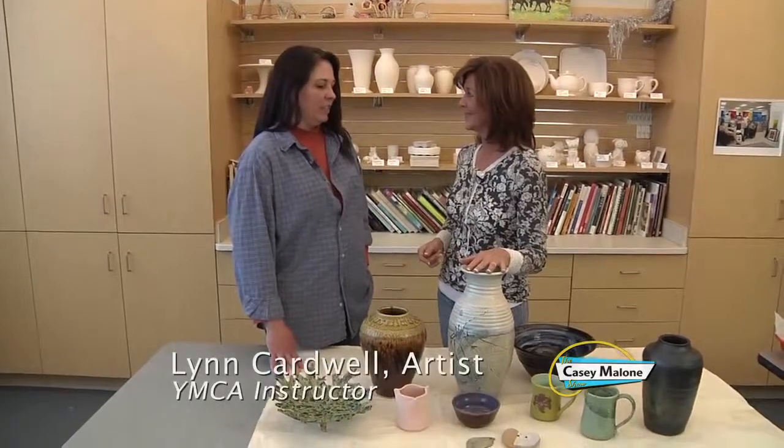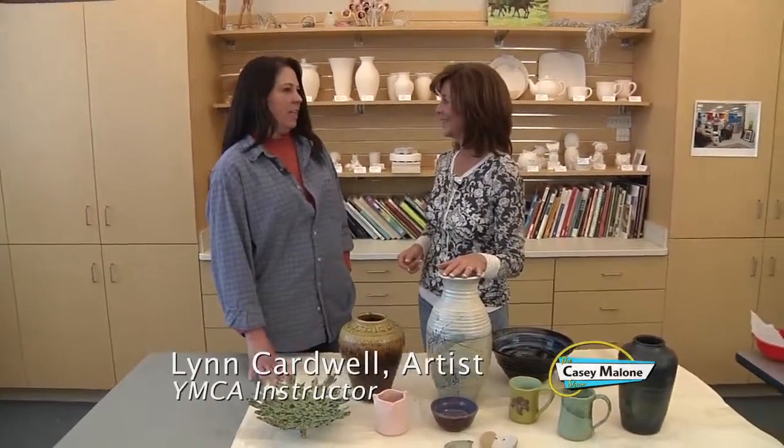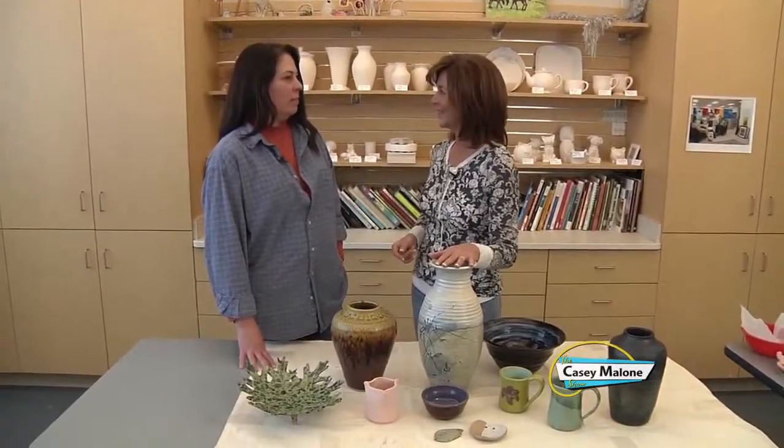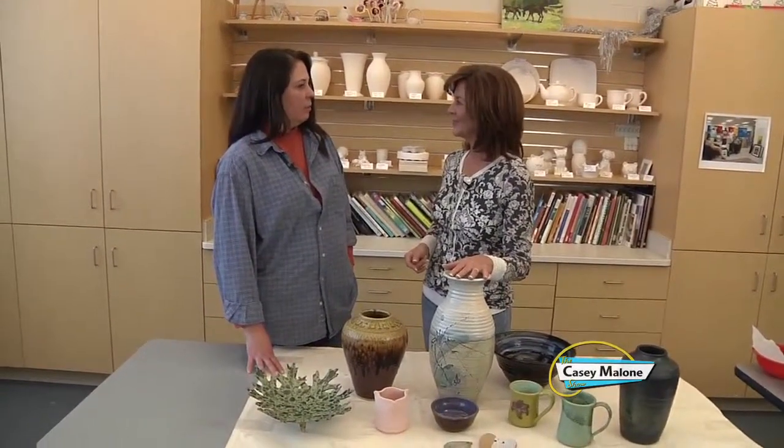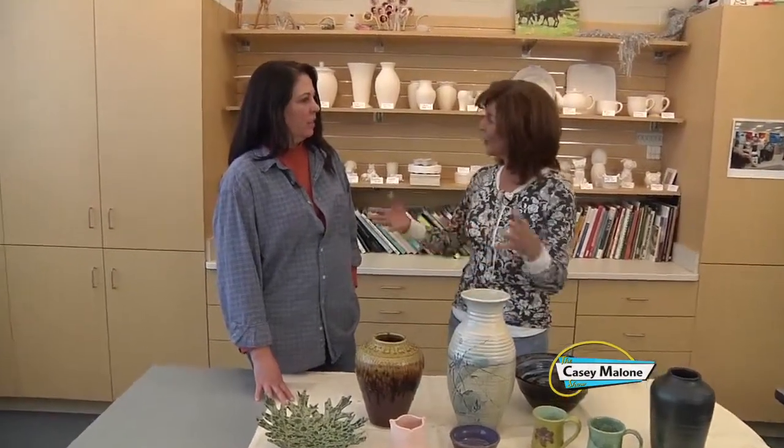Thanks Casey for coming to talk to me. We're here at the Davis Center YMCA and this is the new art room where I'm teaching pottery classes — both hand-building and wheel-throwing. You're sharing your knowledge. You really have such beautiful pieces and you can teach a novice like me. The art of pottery.